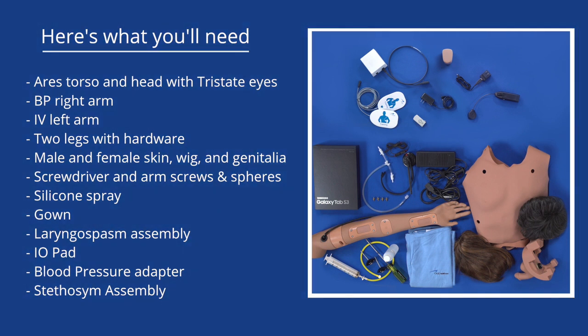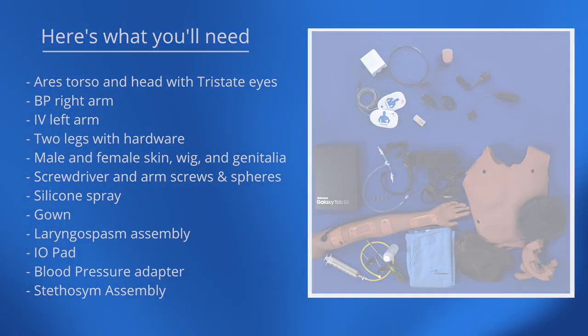The ARIES advanced package replaces the tri-state eyes with SIM eyes. The ARIES complete package includes the advanced mannequin features and adds SIM defib.